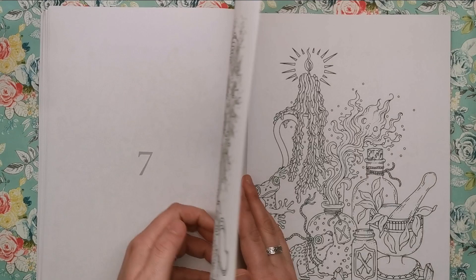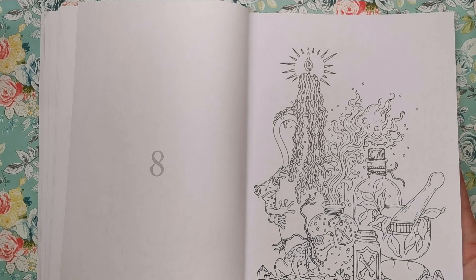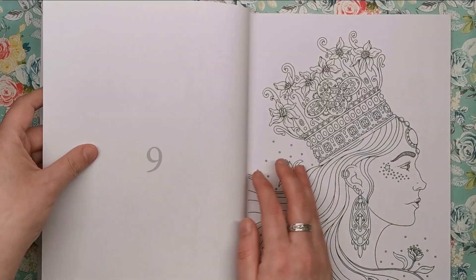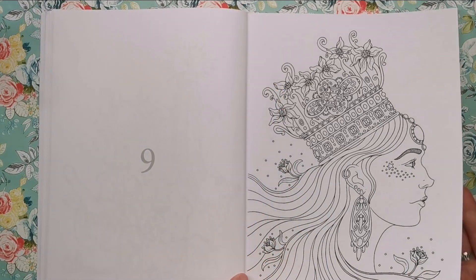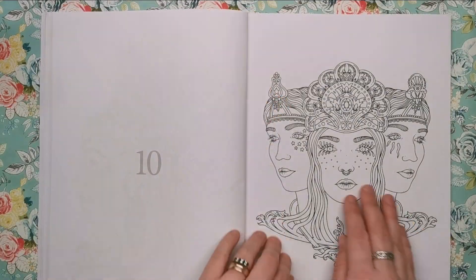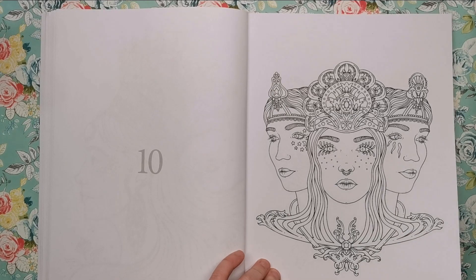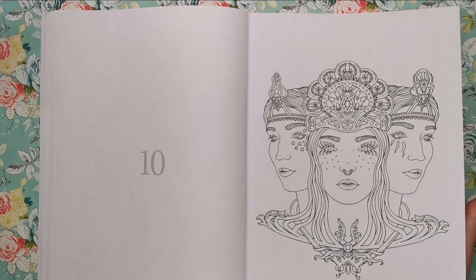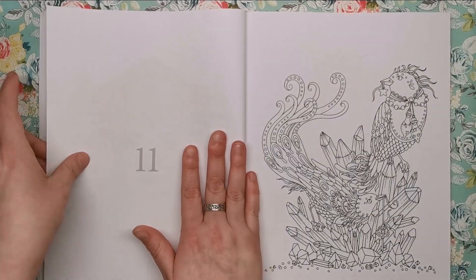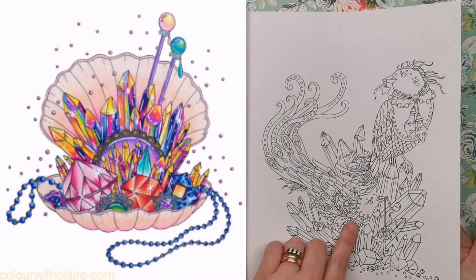We've got female portraits, collections of items — this one here I believe is from her latest book and it's a witchy, potions, frogs kind of thing, a little bit gothic. You'll also find loads of crowns in Hannah's work; she does love her jewellery. This one I believe is from the jewellery box book, or it might be from the latest one — I'm really rubbish at remembering. Here we've got a couple of birds, and crystals as well — beautiful beautiful work.